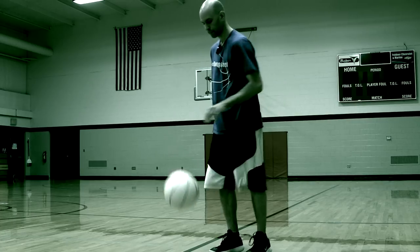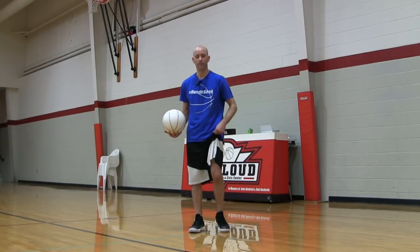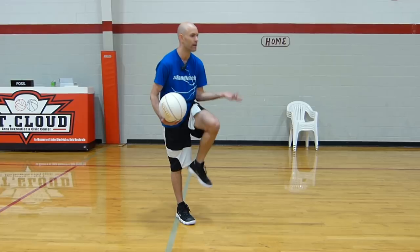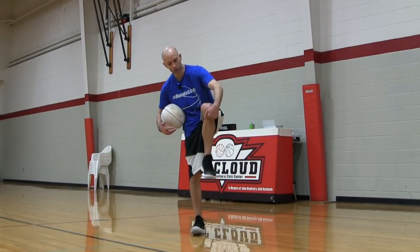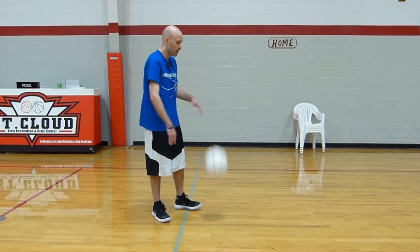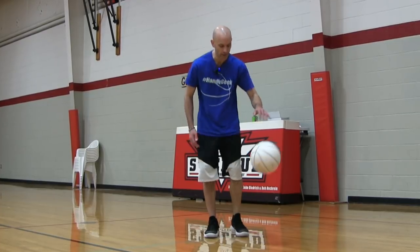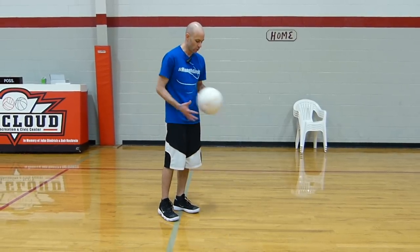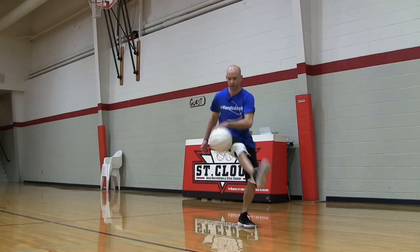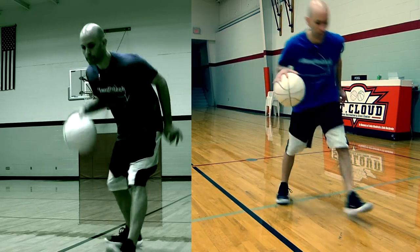Next is a pretty simple one to get down — the off-the-knee dribble. The key thing: typically you're not actually going to use your knee, because your knee is round and the ball can go in unpredictable directions depending on where it hits. Instead, try to hit right below your knee on the top of your shin area. Drop it right down under your knee, then lift your knee up quick. Don't lift it too soon. Bop it off, hit it back up, and once you get good you can combo it with different moves or do multiple knee bounces in a row.